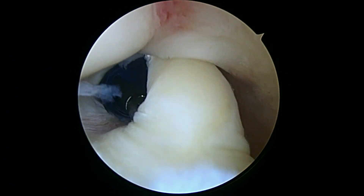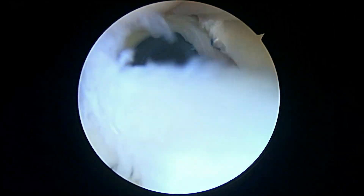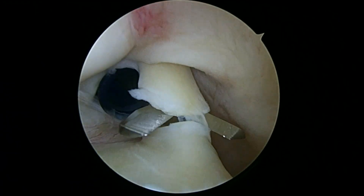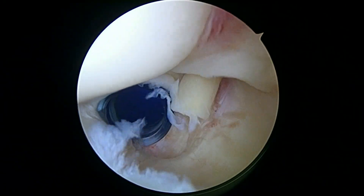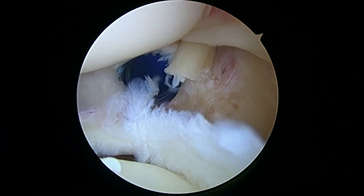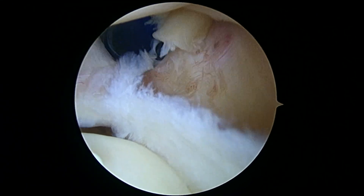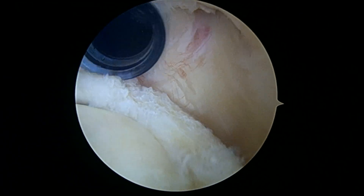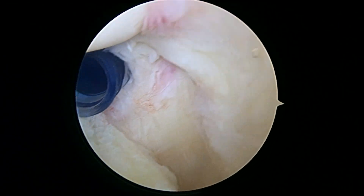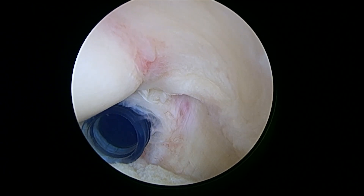Now the biceps is released and we still have that suture holding it — we're still able to control it. Now we're going to clean up the rest of the labrum because you can see how frayed that is. We've trimmed back the labrum — that looks 100% better to me. Nothing loose. Rotator cuff on this articular side at the top of the screen — that's your supraspinatus tendon — and that looks great.